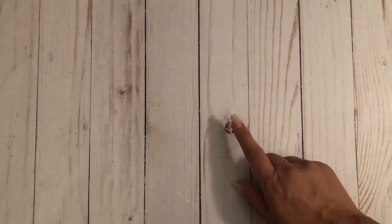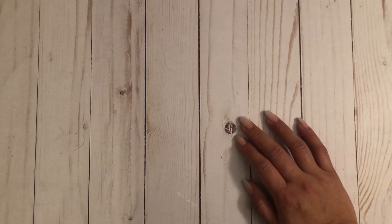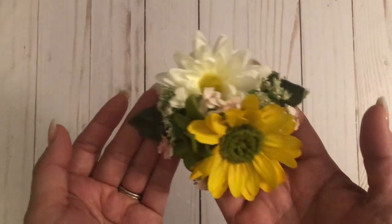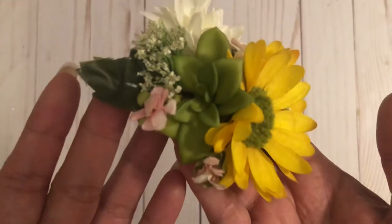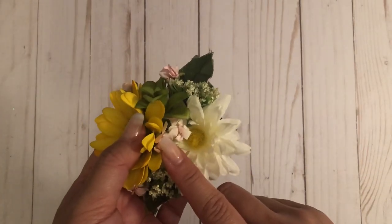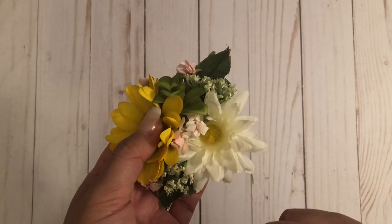Because she didn't have a date and it was just her and her girlfriends, we decided to save money on a corsage and make one. My daughter's favorite color is yellow, her dress was yellow, and she loves succulents and daisies. She picked the flowers and I came up with the design. These are all fake flowers, purchased from Michael's and Hobby Lobby, and they were all on sale — win for mom, not having to pay a lot of money!